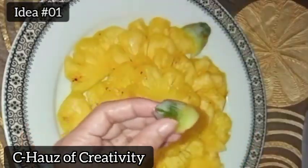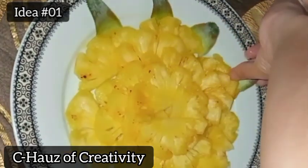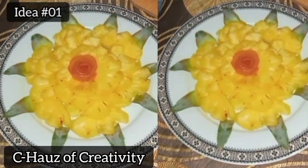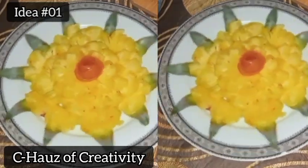As you can see in the video, this is the first idea for our fruit decorations. I arrange the slices to form into a big flower, and top the center with a mimosa rose, and put the pineapple leaves around it.